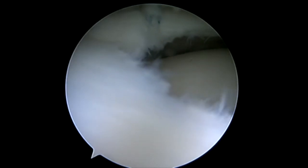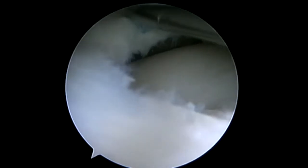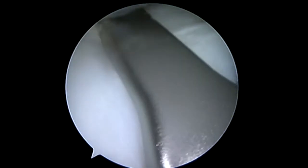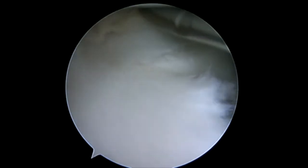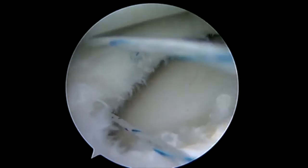As we continue our repair more anteriorly, with our far medial portal we're able to gain a greater bit of access. We're going to extend our lower jaw. You can angle the device — you just want to make sure that you don't angle so far that you might miss the jaws. Deploying suture around the meniscus and in the upper jaw, we're grasping a good portion of the capsule.